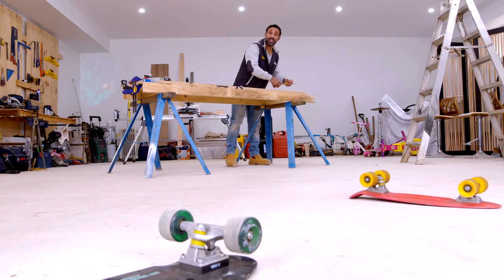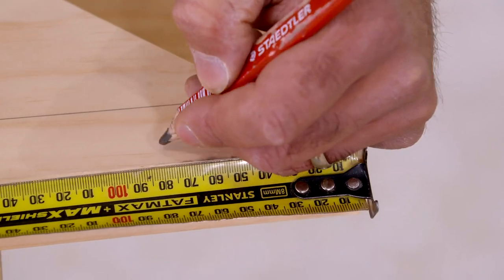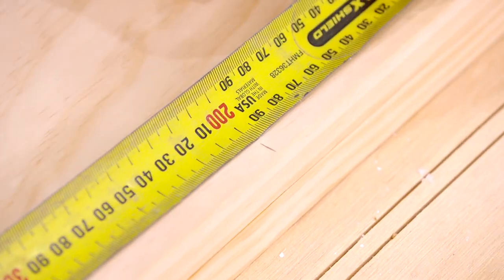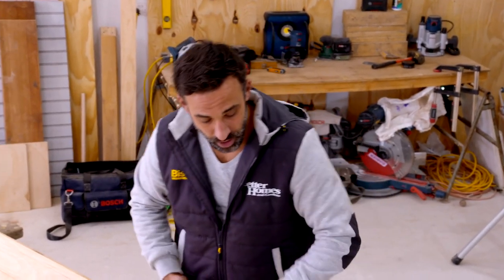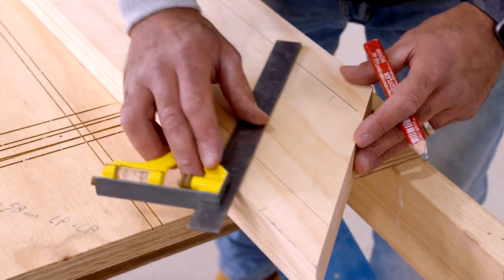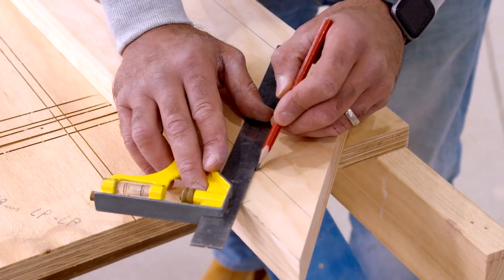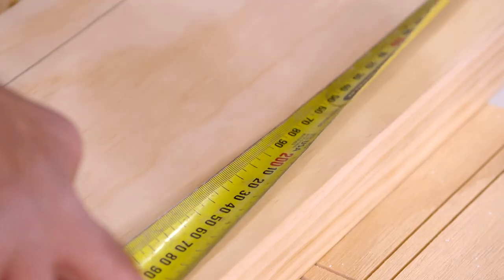Now I'm marking up where the supports go. With those lines marked, next I want to mark out where our skateboards go. I'm going to be starting at one of the long points and measuring down 80mm, and from there I'll make five spaces 200mm apart.